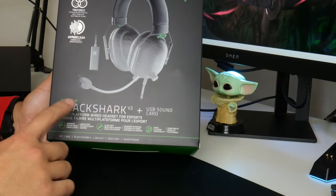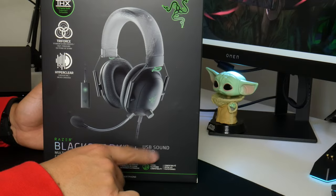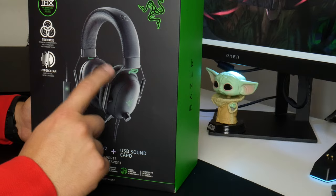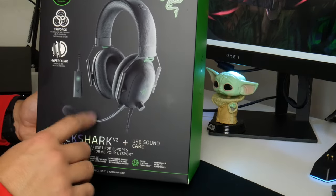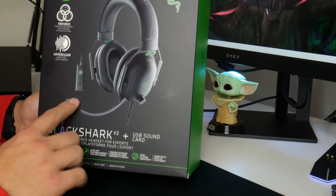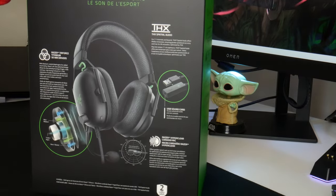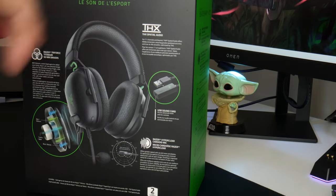Next up, we have the Razer BlackShark V2 with the USB sound card — this is the $99 version. The BlackShark X is the version that doesn't have the sound card, which makes the biggest difference, as a sound card gives you better audio quality all around. Super nice presentation.